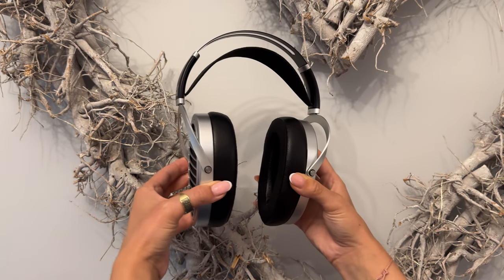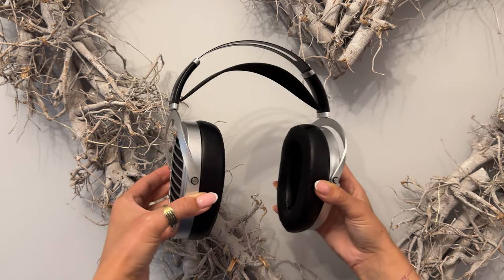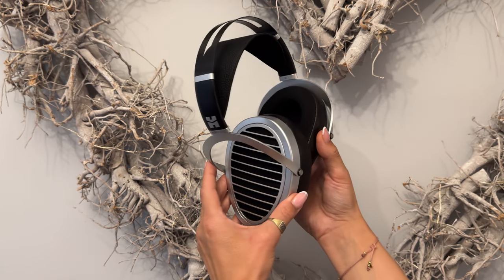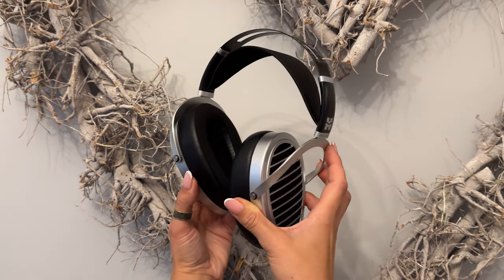I'm a big fan of string instruments, and the Ananda Nano is great for that, with its quick decay and general ability to reproduce string instruments very realistically. It has lots of clarity in everything it does — voices, real and computer-generated instruments, or any other sounds. In terms of clarity, it does way better than the previous iteration, the Ananda Stealth.